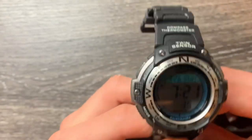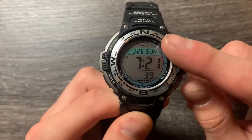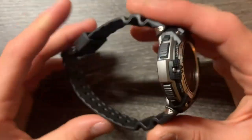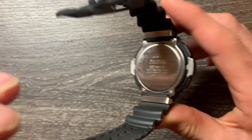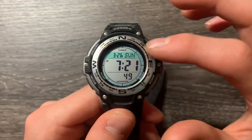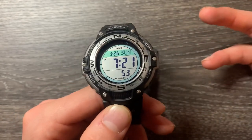What is up guys, it is Nate here from the American Watch Collector, and today we are going to be reviewing the Casio SGW-100-1B. This is a twin sensor watch — it has a compass and a thermometer. Just look at this beauty. I've wanted this one for a while; I've really wanted that compass and thermometer feature, because who doesn't want that feature?